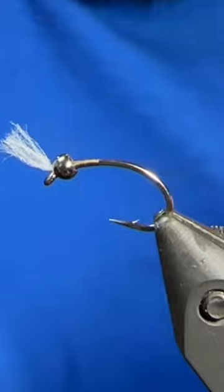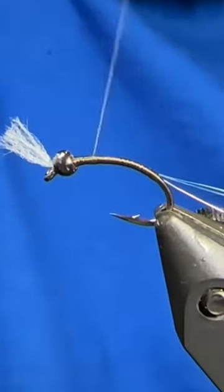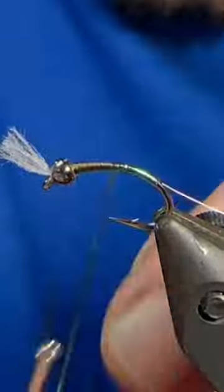First material I tied in there was some uni stretch for the gills. We'll get that secured, whip finish and then trim out the excess, then slide the bead back up, and tie back in a piece of silver wire followed by some Flashabou number 6972.